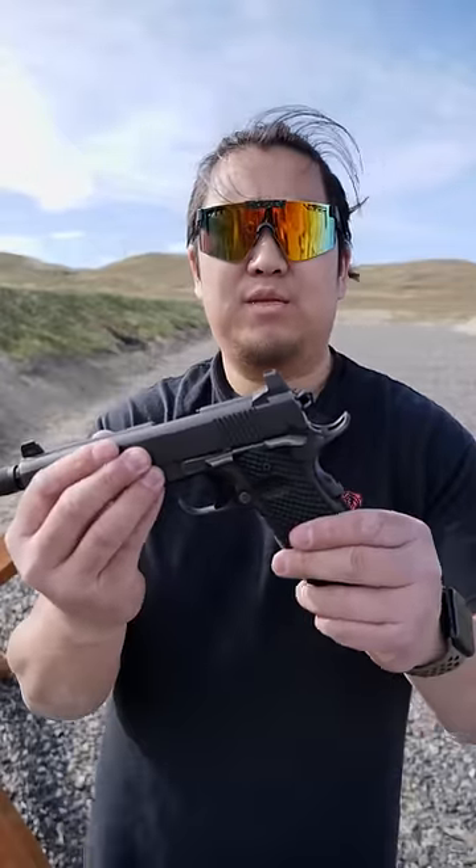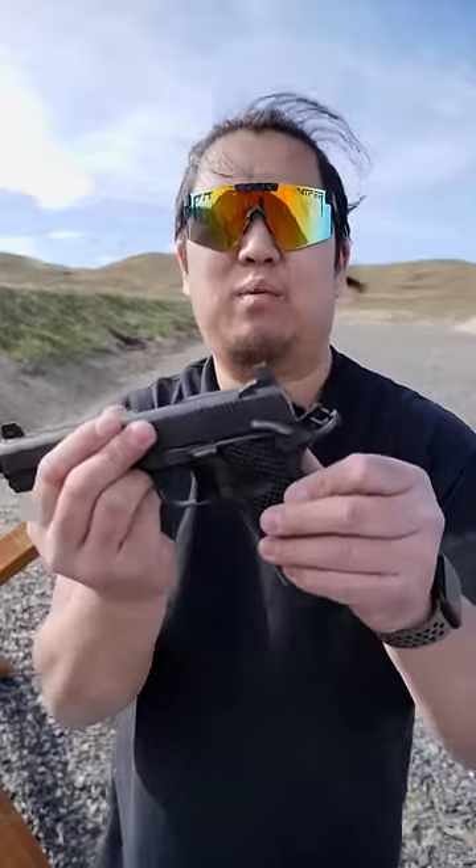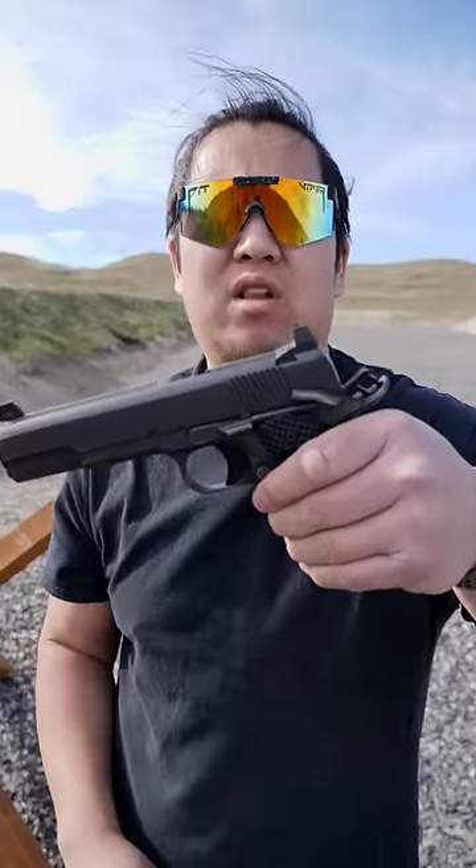A quick note about the thumb safety: it cannot be engaged with the hammer down. The hammer must be cocked to be able to apply the safety. Also, when the safety is on, it locks the slide, so you're unable to chamber or clear a round.